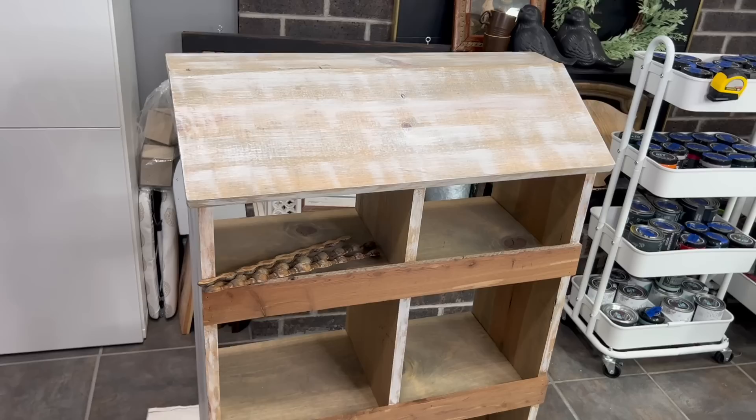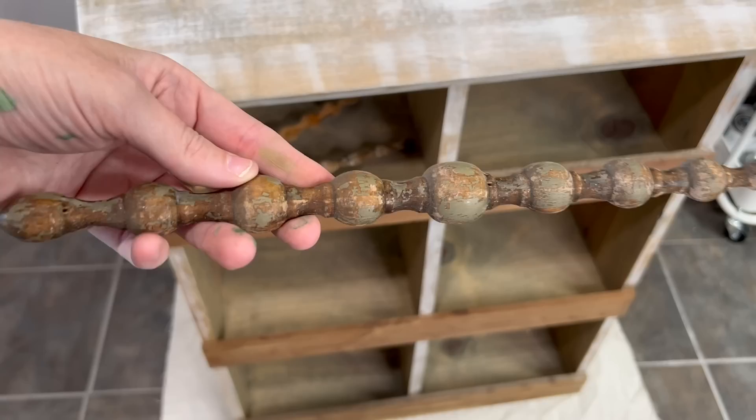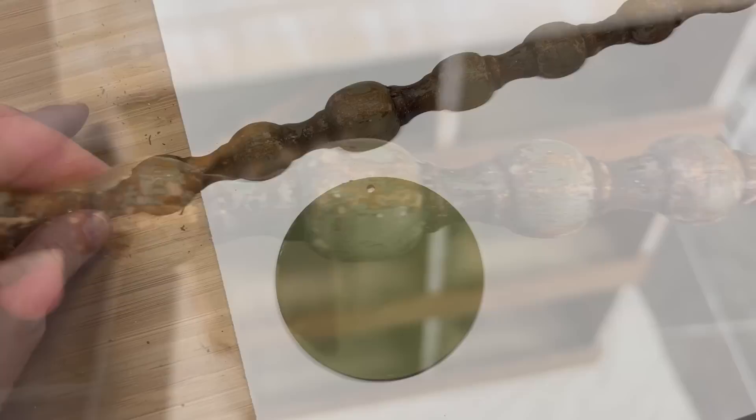We are going to start out with this little number. It almost looks like it could be like a hen house, maybe a bookshelf. I got it at Salvation Army for $14.99 and my dad gave me some of these decorative pieces he took off an old dresser. I wanted to match that color, so Gypsy Green ended up being the right match for that.